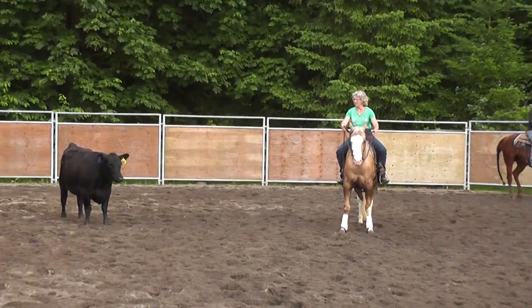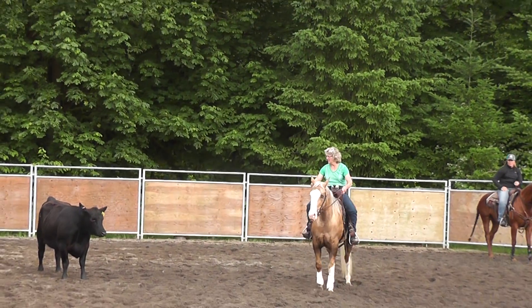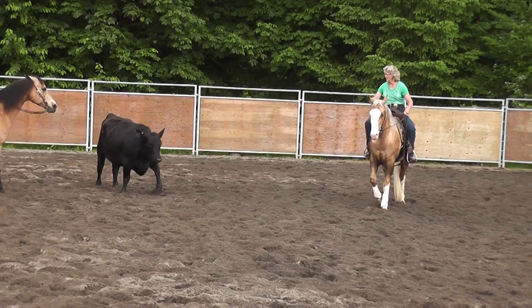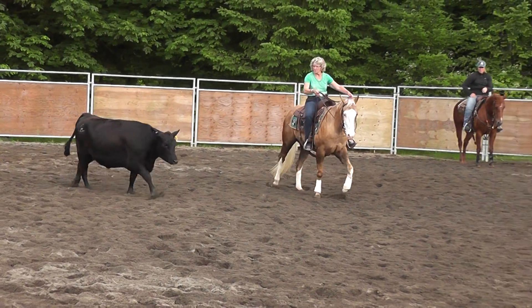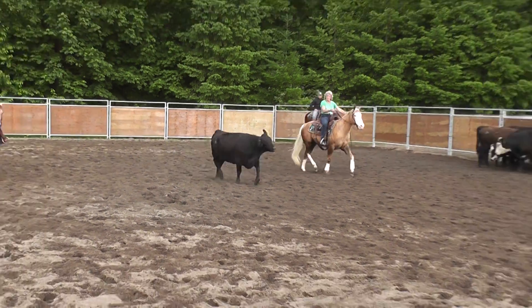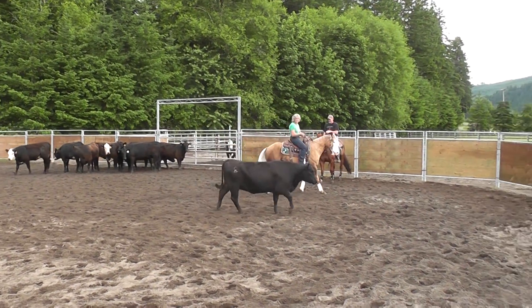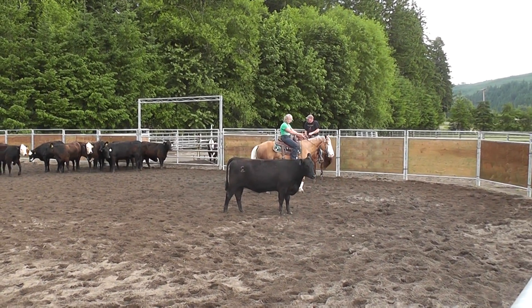Get ahead of him. If he's ahead of him a little bit, just cross him over to that cow's ribcage. Right in his eye now. Good stop. Good. That's the way.